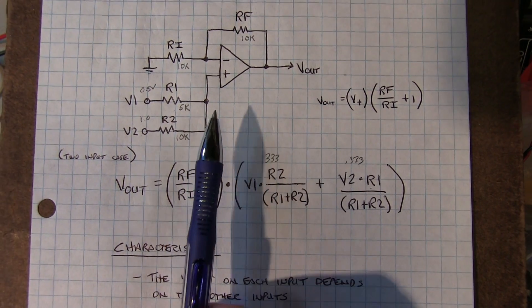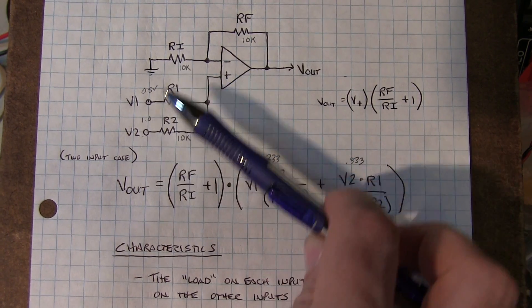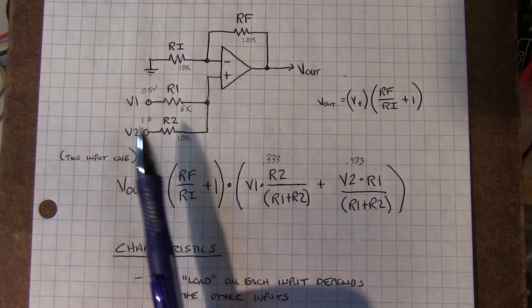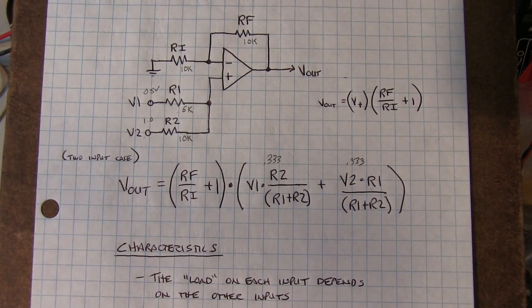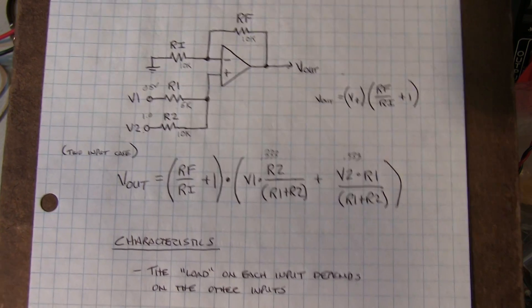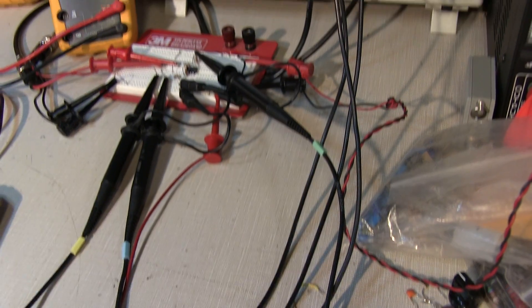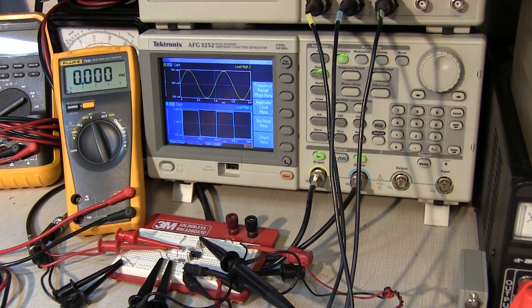You'll often see op amp circuits whose job is to add a DC offset to a signal or adjust the offset — those are typically just variations on this theme of a summing amplifier. I hope you found this video useful, and if you have any comments or questions please send them along — I'd always be happy to hear from you.